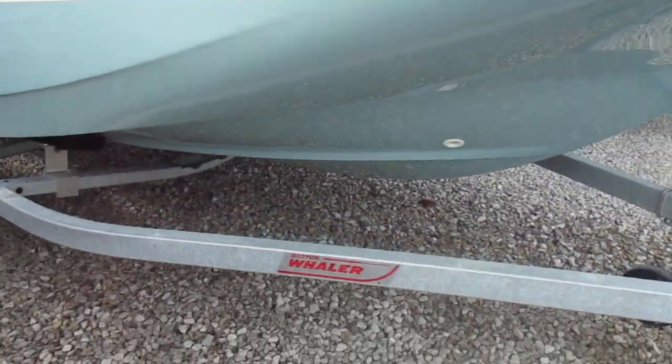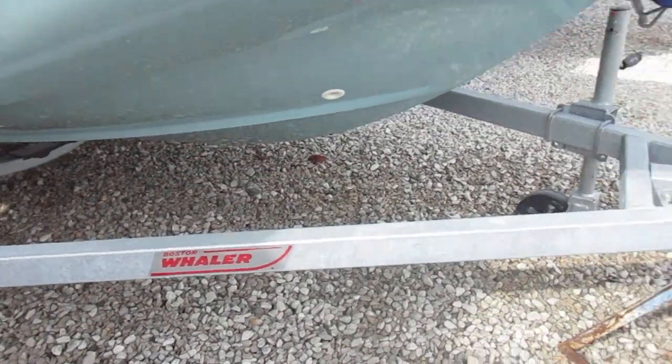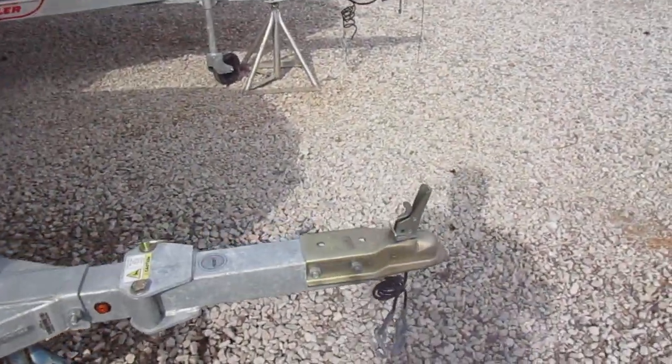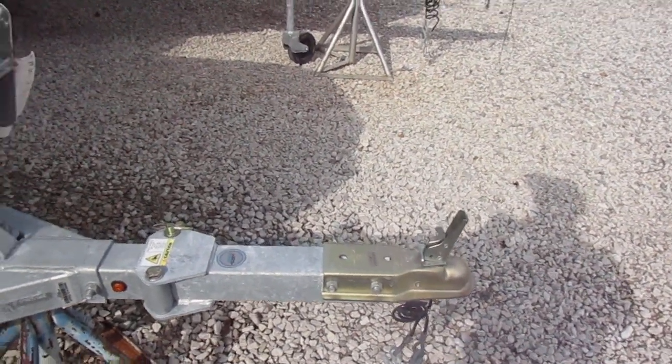This boat comes with its own trailer. It has the Boston Whaler logo there on the trailer itself. It has the folding tongue — if you want to put this in a garage, you'll be able to fold it away and pick up a little bit of additional storage.